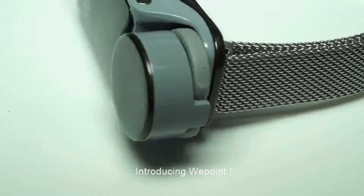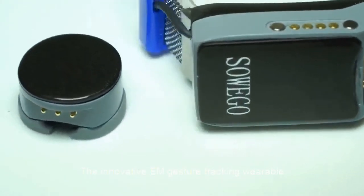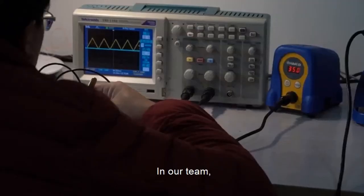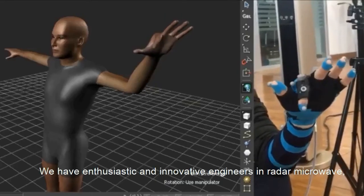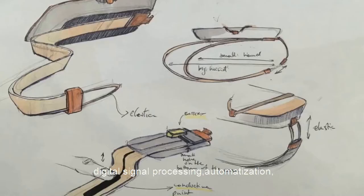We have this very interesting product called We Point, which lets you control your digital device with one finger. I'm a great fan of wearable tech nowadays and I want to help you guys understand what wearable technologies are available in the market.